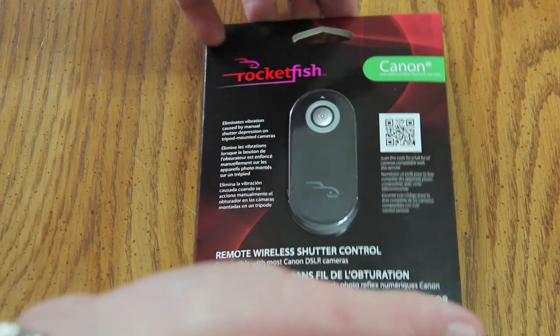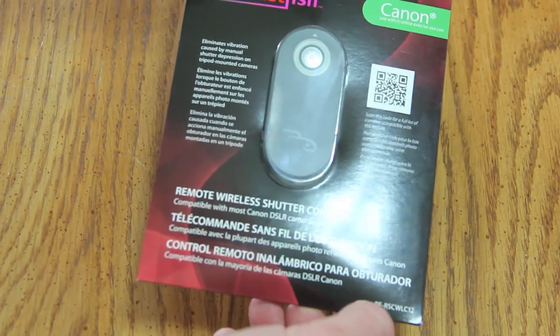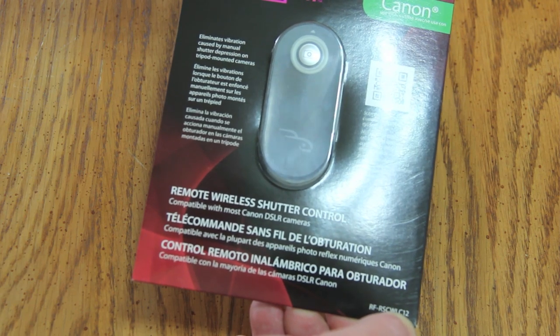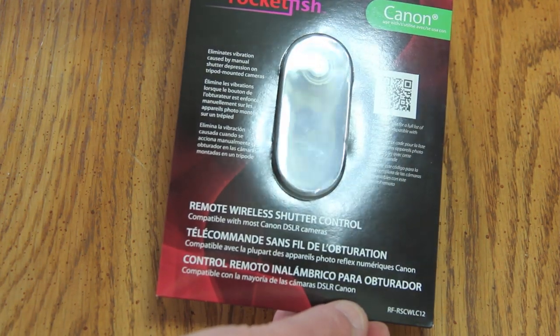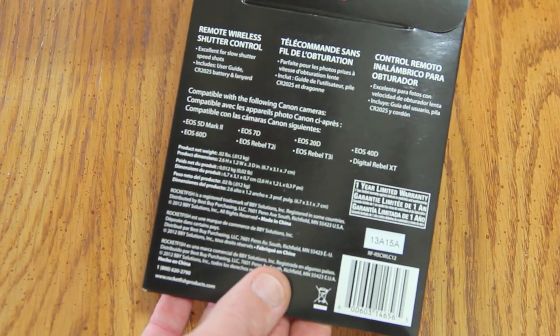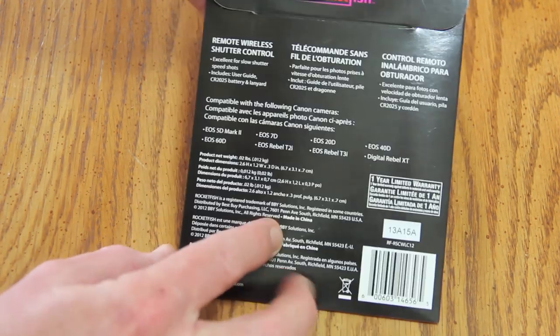This is from Rocketfish, model number RF-RSC-WL-C12. I'll put a link in the description below for this product. It comes in simple packaging — it's just a wireless remote control.